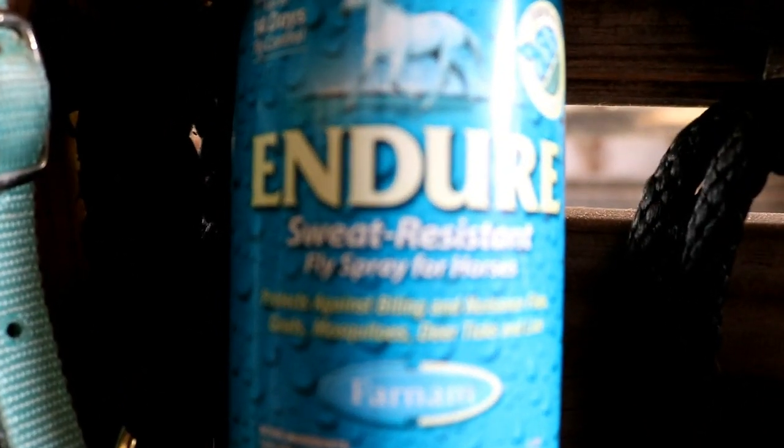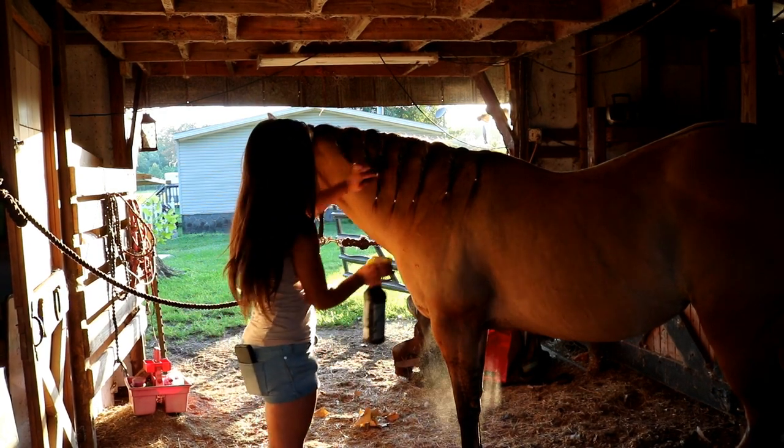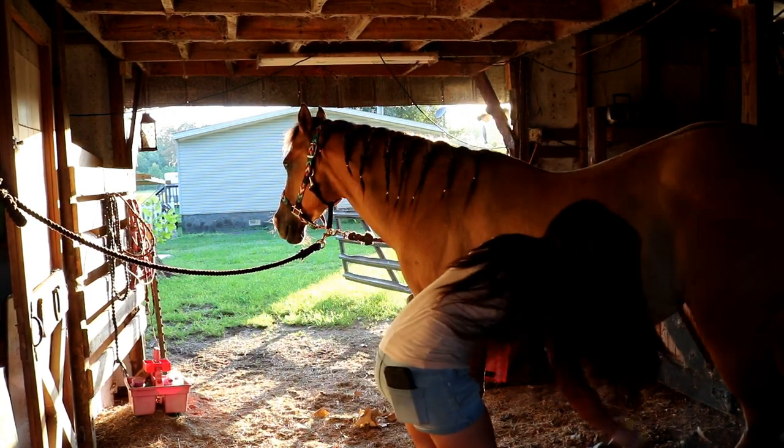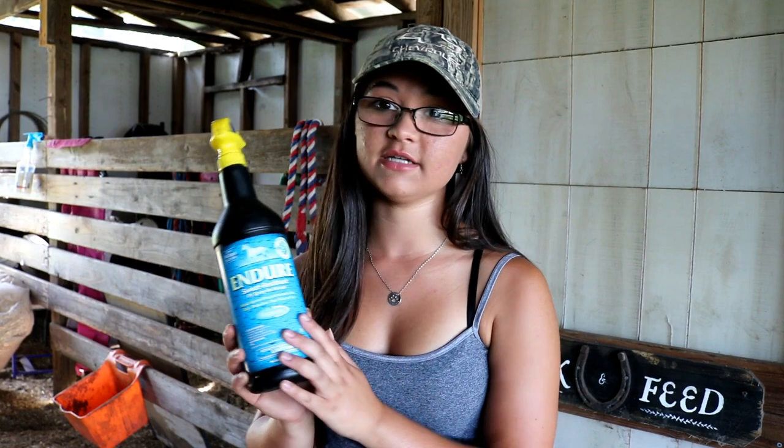Another one of my favorite products for the horses in the summertime is the Farnam Endure fly spray — by far the best fly spray I've ever used. I even use it for myself when I'm feeding up and the bugs are really bad. I spray it on my clothes and it keeps bugs off me. It's not water resistant but it is sweat resistant. It's more expensive — the regular size is about $19-20 and the gallon is $70 — but we buy a gallon about every year and it lasts all summer for five horses.